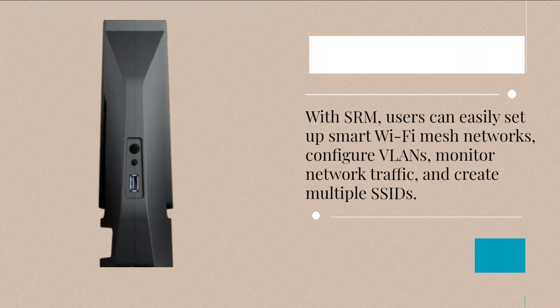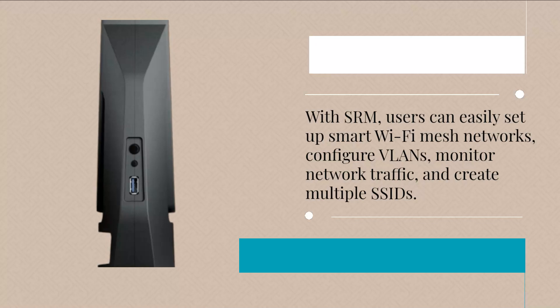With SRM, users can easily set up smart Wi-Fi mesh networks, configure VLANs, monitor network traffic, and create multiple SSIDs.